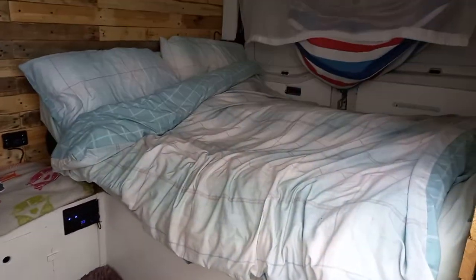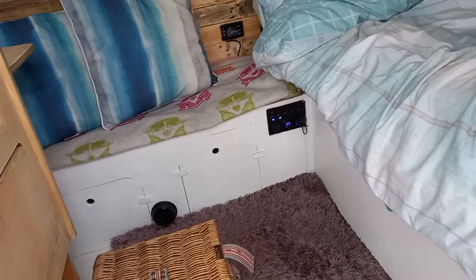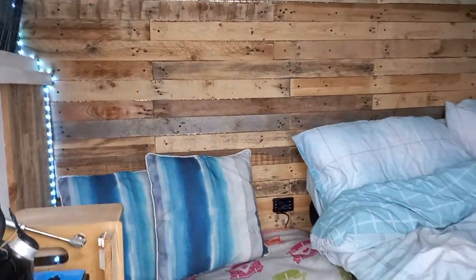It's a small double bed, nice and cozy. It doesn't take a lot to heat the van actually, because it's fully insulated.